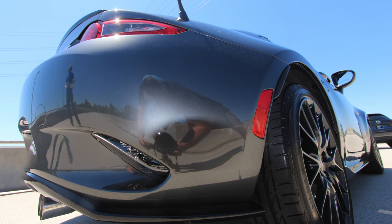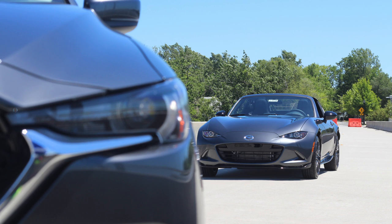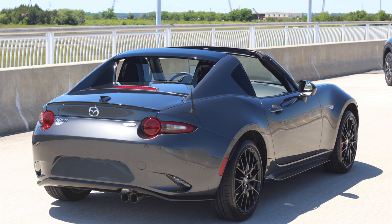Congratulations to my boy Chris that came out with us that day to shoot. He got to take home his first new Mazda that Saturday night after doing this right here. So that's just all it takes — a little fun driving these cars, taking a test drive. Next thing you know, you're signing paperwork and you're taking one home.